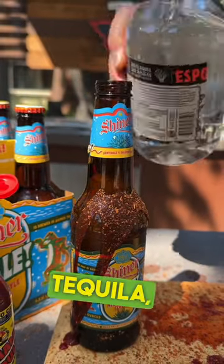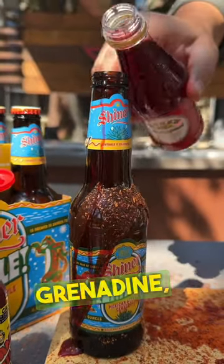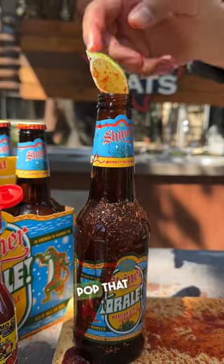Put a splash of tequila, a splash of lime juice, a little bit of orange juice in there as well, and some grenadine. Then you're going to want to cut some lime and put that inside as well — pop that lime in there.